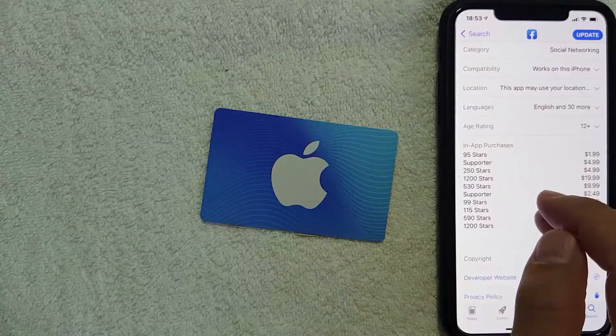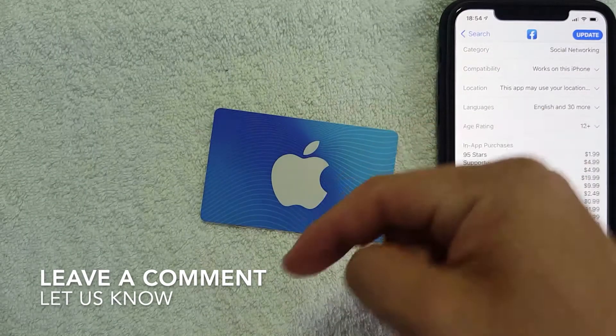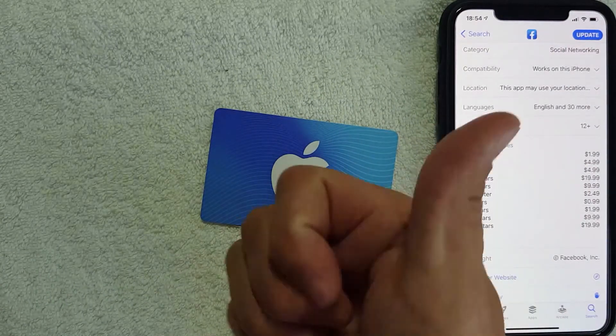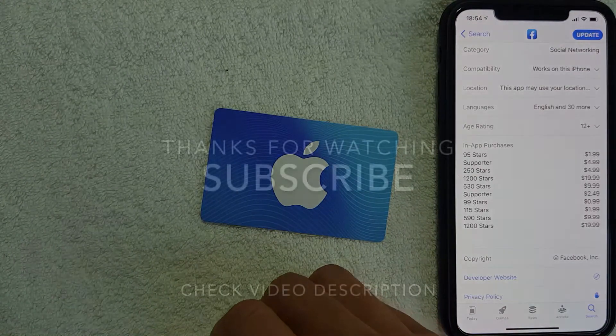So to answer the question: can you use an iTunes gift card on Facebook to buy stars or to become a supporter? The answer is yes. If you happen to be watching this in the future and that has changed, be sure to leave a comment below and let the rest of us know. Hopefully you found this video useful — if so, click thumbs up or consider subscribing to my channel. I hope to see you on the next video, thanks again for watching.